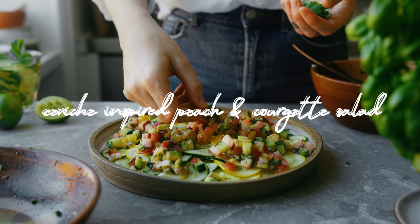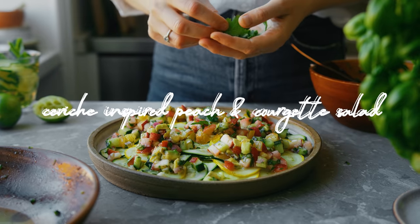The first recipe I want to share is a ceviche-inspired salad with courgette, peach, and lots of zesty lime. It is super fresh and juicy, so perfect for the summer, and it serves really great as a starter salad or side. Let's take a look.